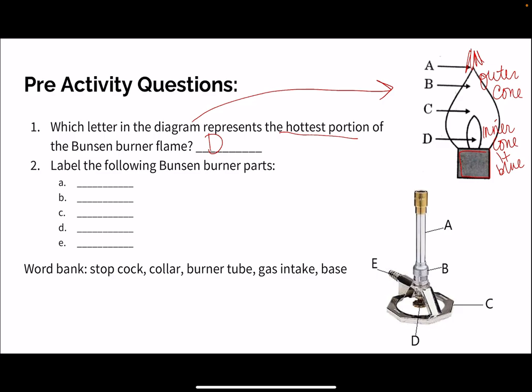Label the following Bunsen burner parts. You have a word bank: stop clock, collar, burner tube, gas intake, and the base. Let's start with A. A is going to be our burner tube, and we're going to want to make sure that we don't touch our burner tube — it can be hot.